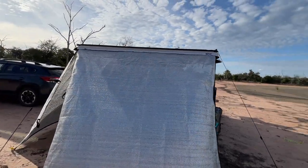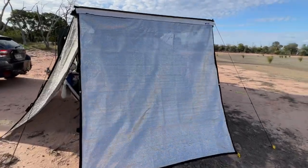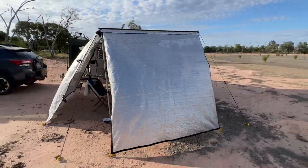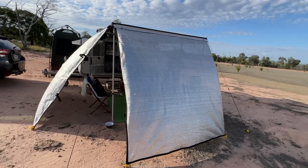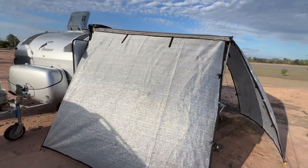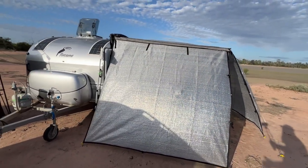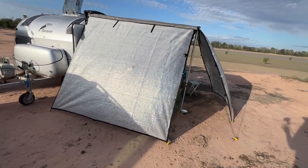The other thing we picked up, and these have proved really good, are these screens from Shady Gear — shadygear.com.au. We've got two of them. They're really lightweight; when you fold them up and pack them they're very light, not a heavy canvas-style screen — super lightweight, which I really like about them. As we move around here, you can see we've got that one reflecting the sun quite well — the sun's over my shoulder. You can't really see through it at all, but it is letting a little bit of wind through.